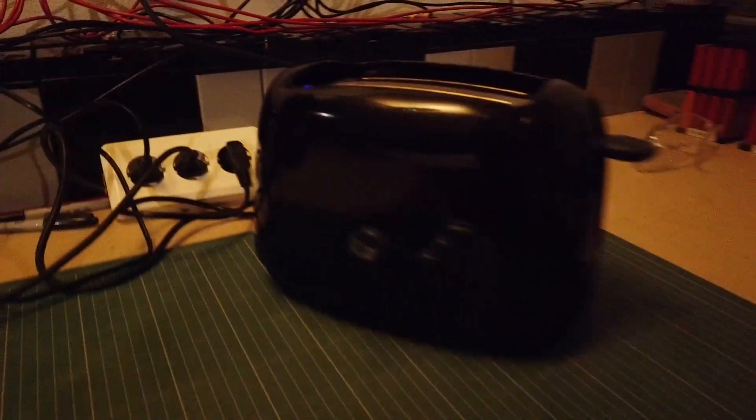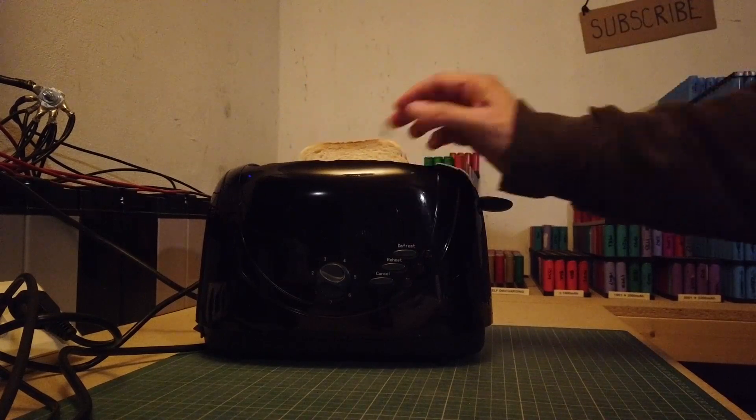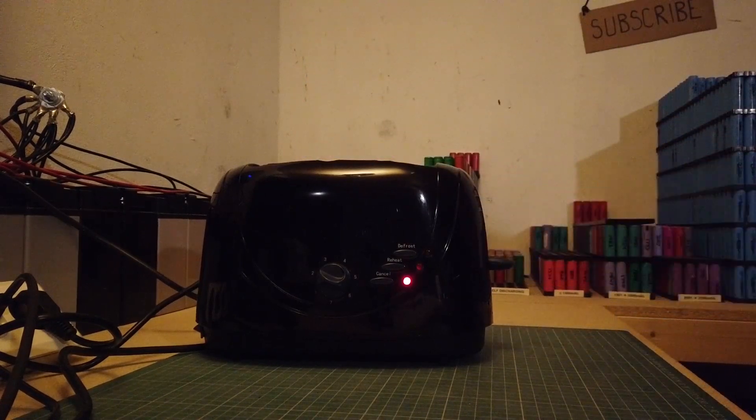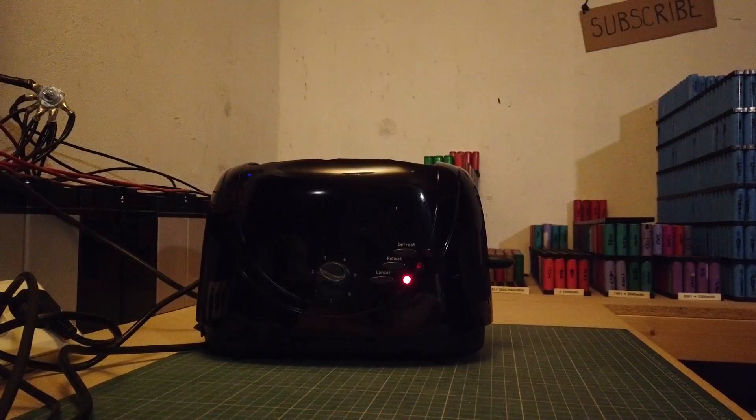And now it's time to step it up. And now the ultimate test — I've got my toast, but can it make coffee?